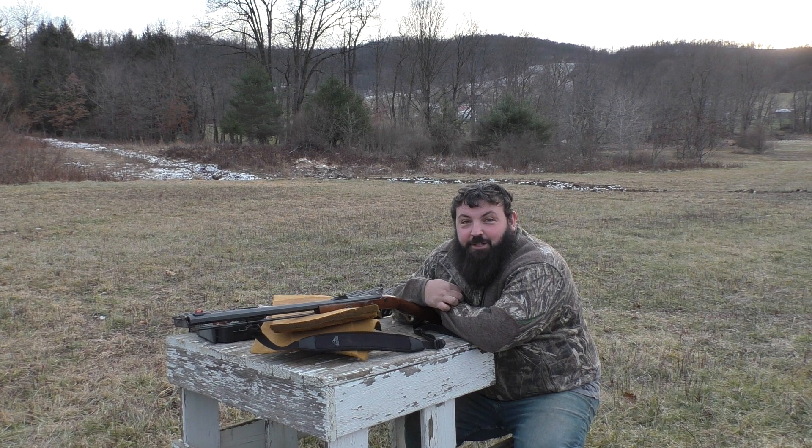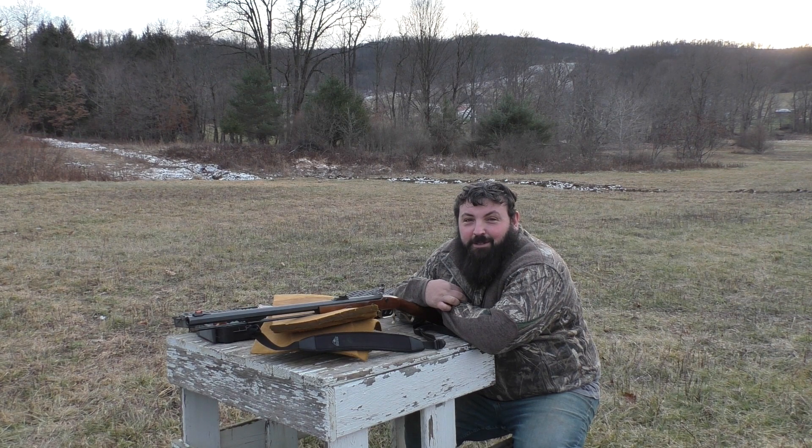Got the muzzleloader out here, going to take a couple shots with it, see how it does, make sure everything works right, make sure we can still hit the box. Got a lot of respect for anybody that can shoot one of these guns and hit what they're aiming at perfect every time. There's a large learning curve for not flinching when that flash goes off next to your face. Muzzleloader season's a lot of fun — it's late season, usually get some snow on the ground, and we have a snow storm coming in here next week.